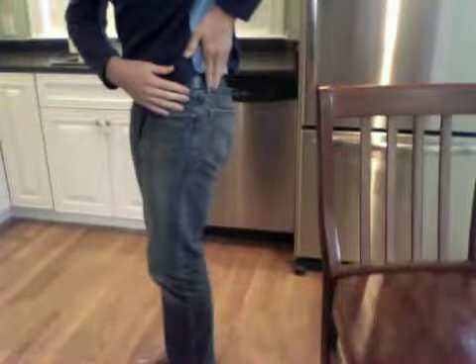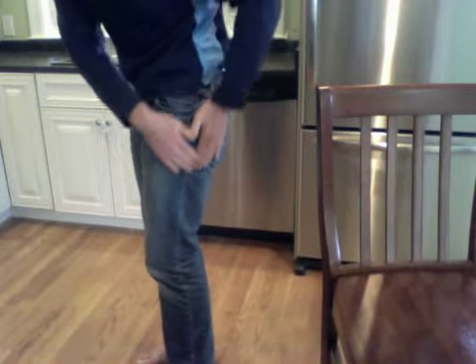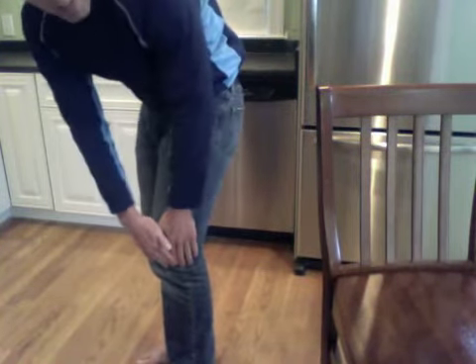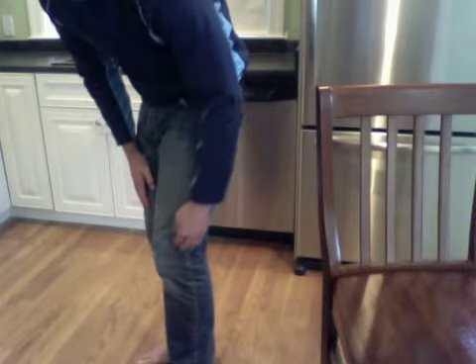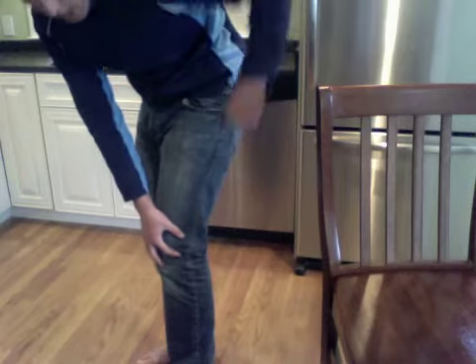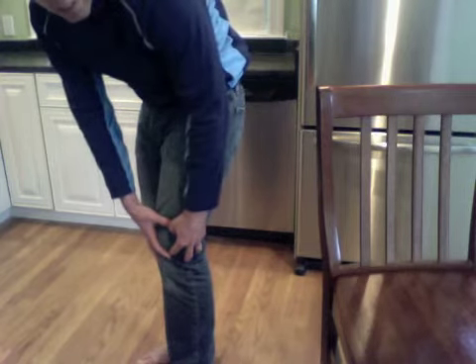He's self-diagnosed it as IT band pain. The IT band, for those of you who don't know, is basically a layer of fascia that runs from your hip all the way down to the outside of your knee. It runs from your hip basically all the way down the side of your leg, attaching out here on the side of your knee. A lot of people experience IT band pain at either one of those connective points — they experience it down at the knee typically first.